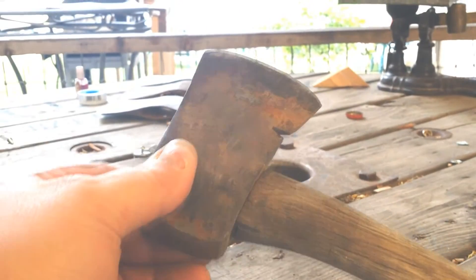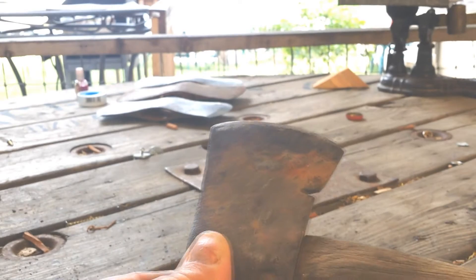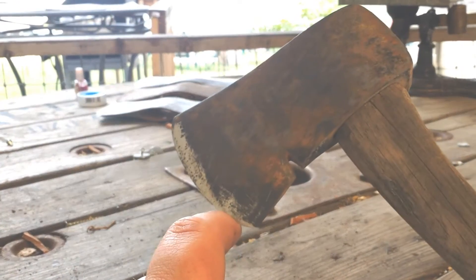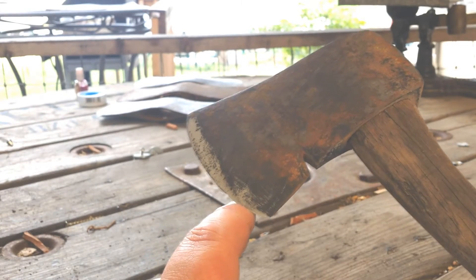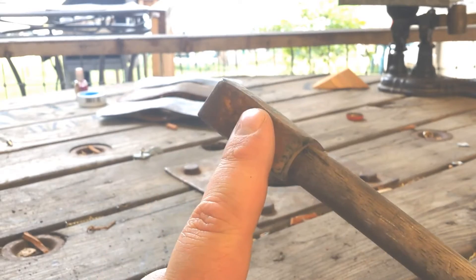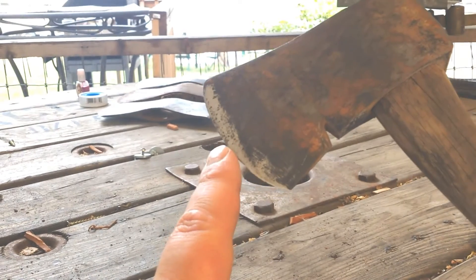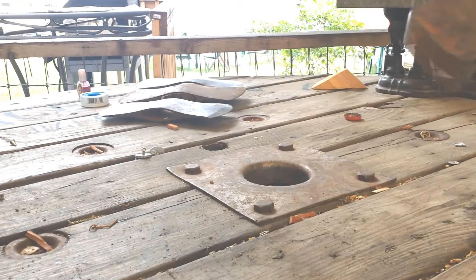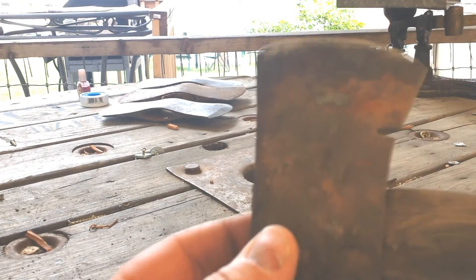It's really small, which I kind of like. It's got the little notch here, which I have been told is for removing nails. Even though you don't really want to pound nails in with a hatchet like this, in a pinch I'm sure it comes in pretty handy — pounding in tent stakes and things like that.